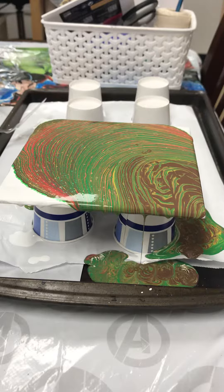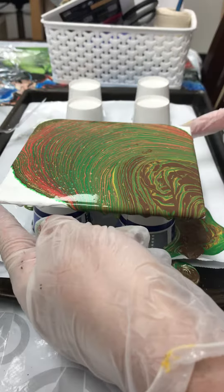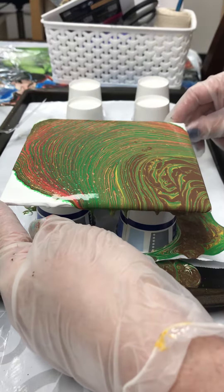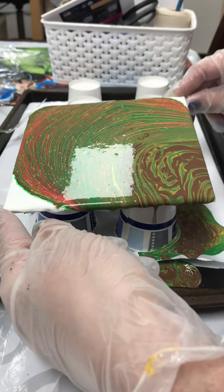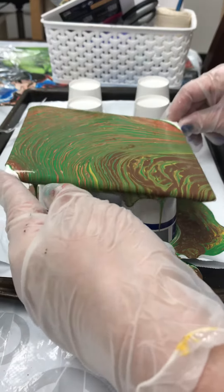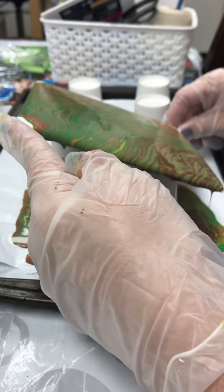Not bad, not bad. Do a little tilting, let's see what we can do. I added silicone to the red and the dark brown, so let's see what we get in the way of some cells popping.